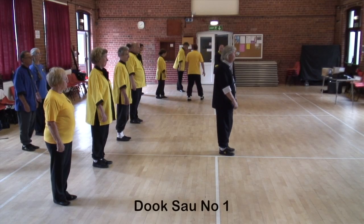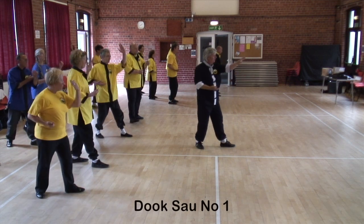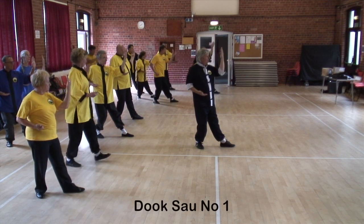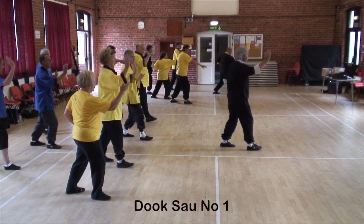Duck sound number one. Prepare riding horse stance, step back into duck stance, ward off with the left arm, bring the left arm down to the hip as you step forward and chop to the collar bone.